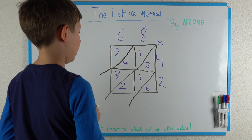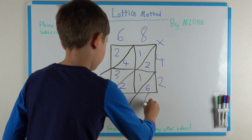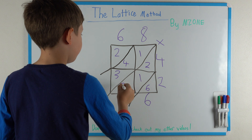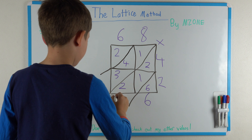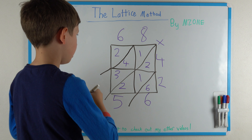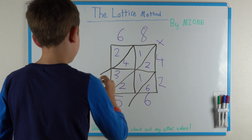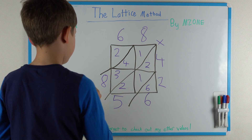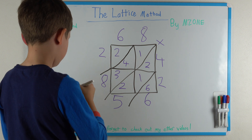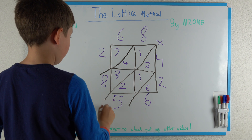Time to start adding. 6 plus nothing is 6, so you put a 6 here. 2 plus 2 is 4, plus 1 is 5, so you put a 5 here. 3 plus 4 is 7, plus 1 is 8, so you put an 8 here. 2 plus nothing is 2, so you put a 2 here. That means the answer is 2856.